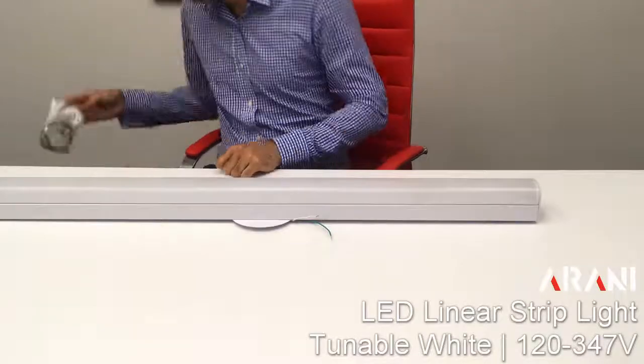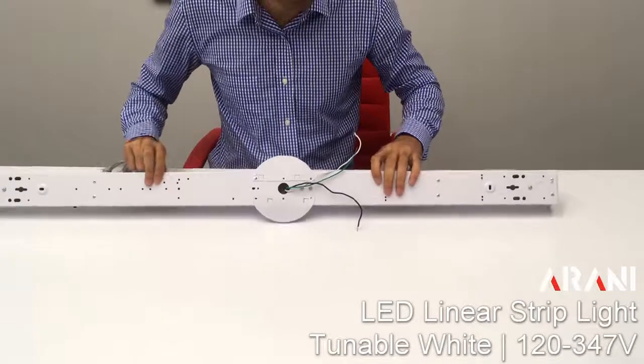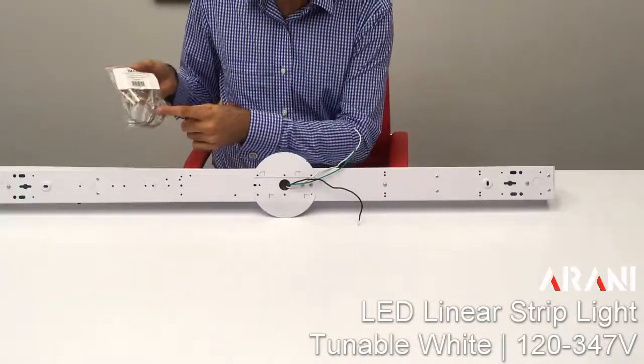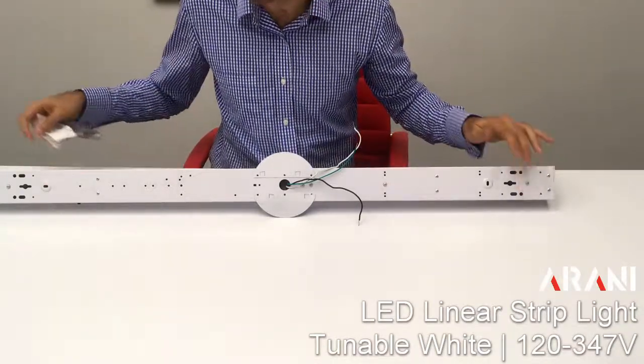We also sell two separate accessories for this product. Number one is a suspension kit, which can be used to suspend the fixture. The kit has hooks inside and can also be connected to the screws which are on the product.